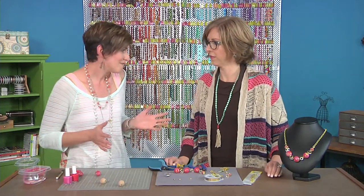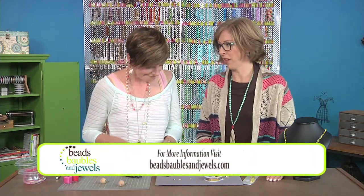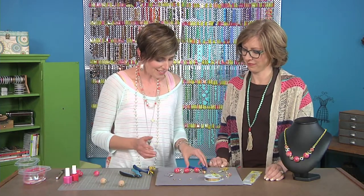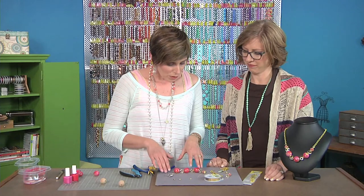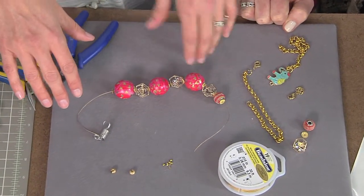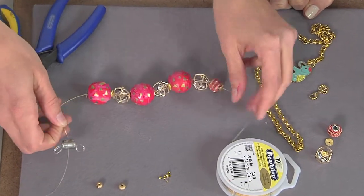Clear gloss spray over top, let them dry really good, and then it's the fun part — ready to string. This is a great slumber party project. You could have really fun, and then paint your nails afterwards. So we're using gold beading wire because it complements the gold design. I'm using a 19-strand — it's a good all-purpose. Got my little stopper on here.